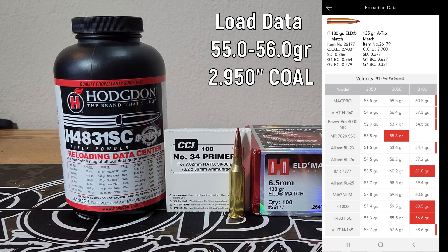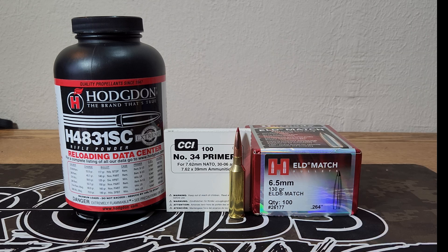Hornady also lists an overall length of 2.90. These hit the lands in my rifle at about 2.996, so we're going to load them at 2.950. I did make a video of the loading process — I'll throw a card up on the screen when that comes out so you can see the process. But in this video we're just going to head out to the range and shoot them.